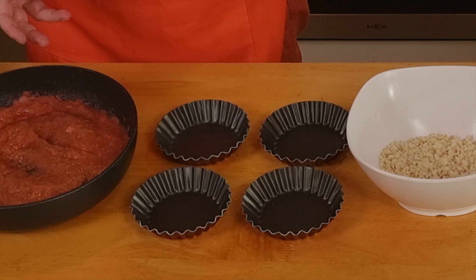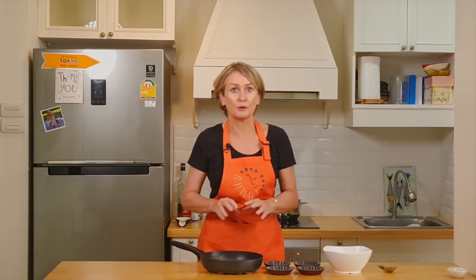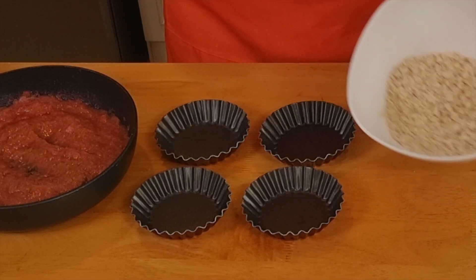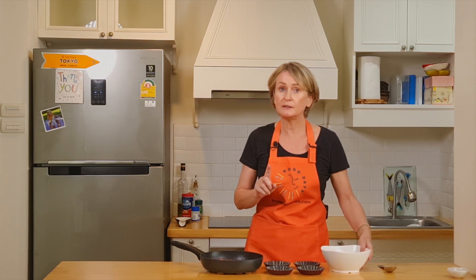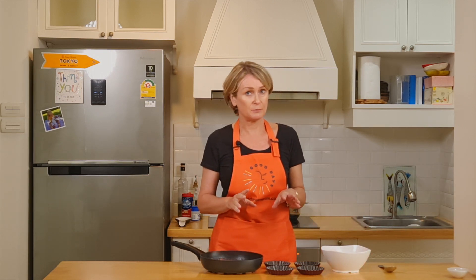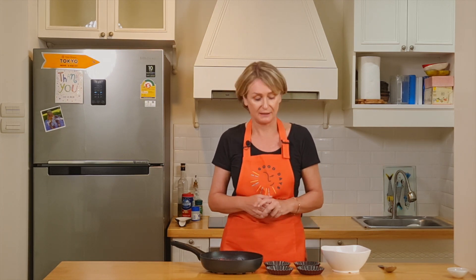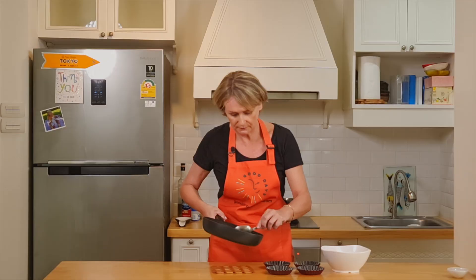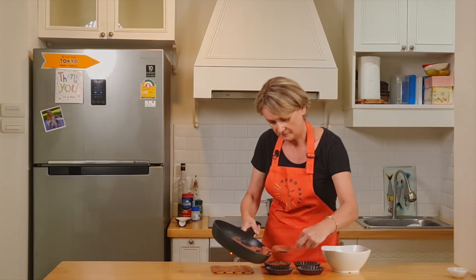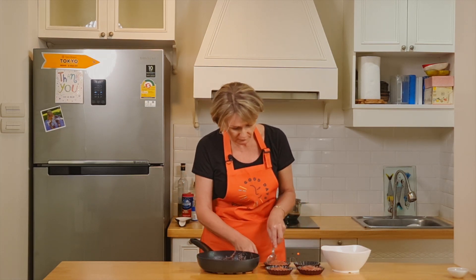It took 20 minutes for the rhubarb to get to a puree consistency — it's completely melted, so it's ready. Here you can see the crumble consistency I ended up with. I needed to add a little bit more coconut flour; at some stage it was a bit too wet. Just one tablespoon more and it's perfect. So now we can put all of this together in our little molds.